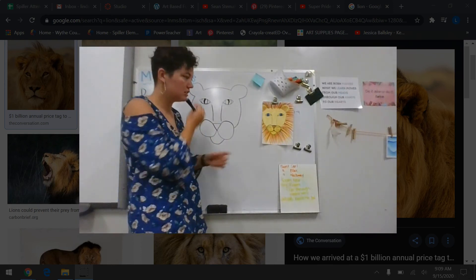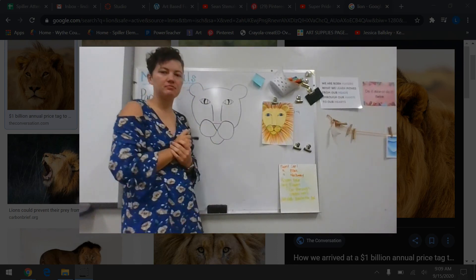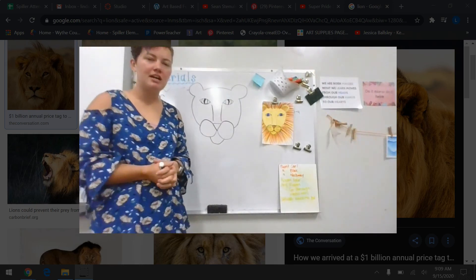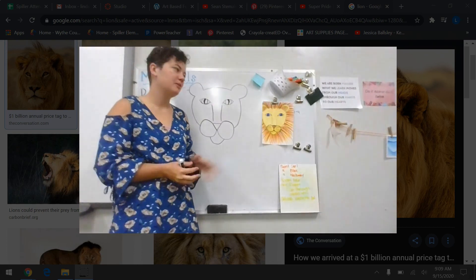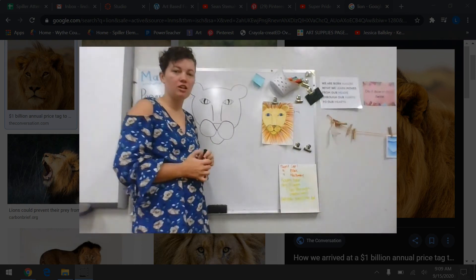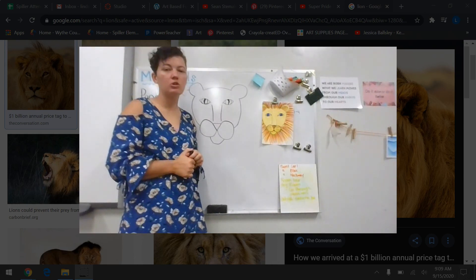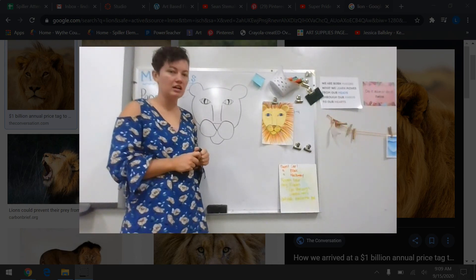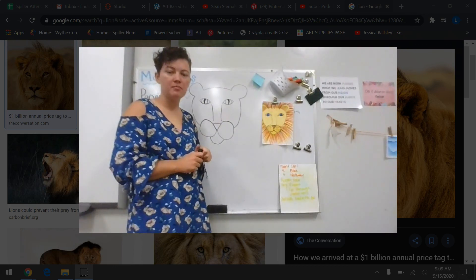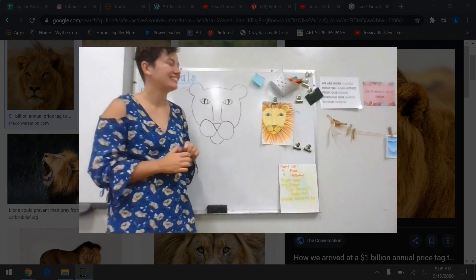Lions are mostly a yellowy-brown color, so I'd advise using yellow and brown — you can mix those colors together. His nose should be black or brown, and you can pick what color his eyes are. You can make them realistic and do them a golden color, or color them in a funky color like I did mine. Go ahead and color in your lion — remember, do not color in his mane, just his face. Do a really nice job, and I will see you next week!